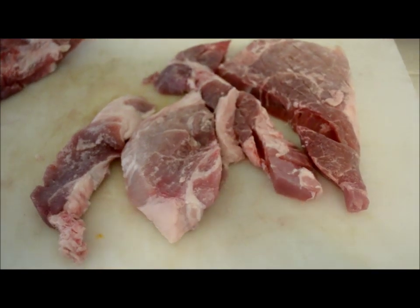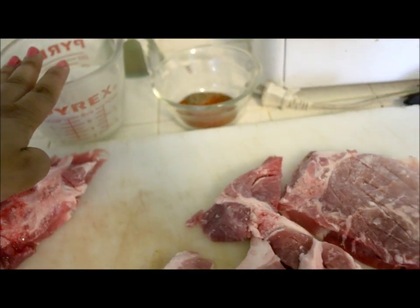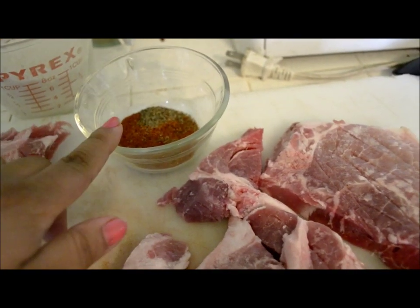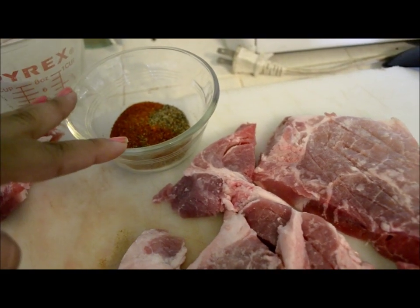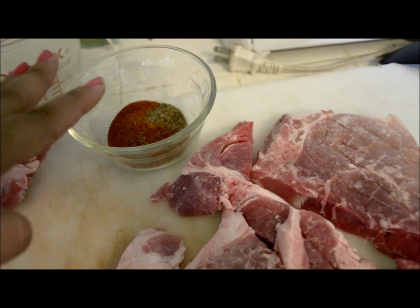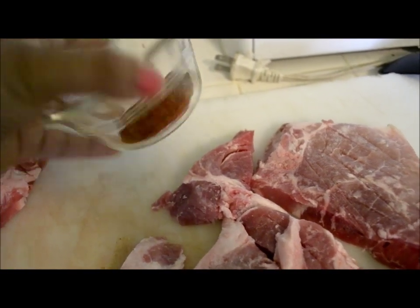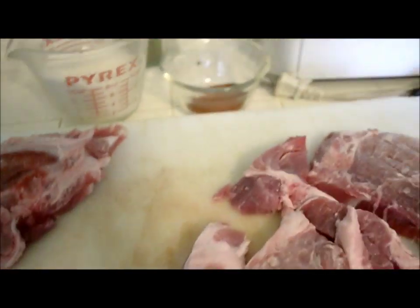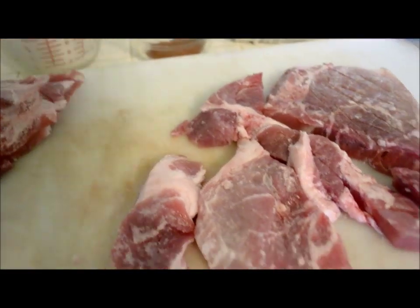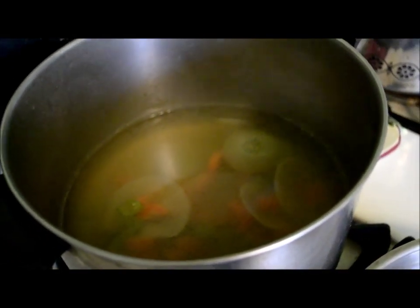For the dry mixture you're gonna need two cups of flour, salt, cayenne, onion powder, pepper, and garlic powder. I just mix this up here. I'll put the exact measurements down below, and I'll tell you how much you actually need. You're also gonna need your one cup of stock.